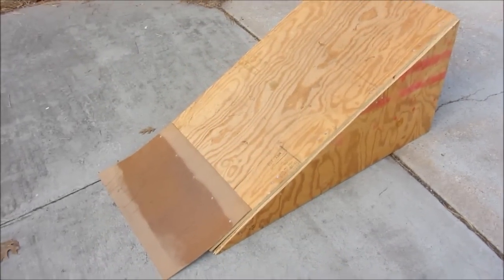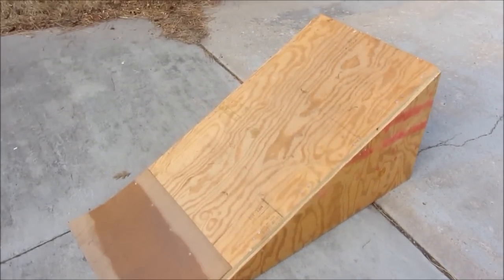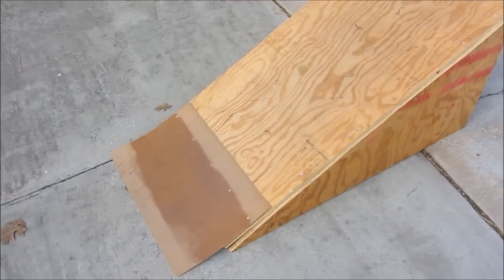Hi everyone, this is Cody and in this video I'm going to be doing a how-to on making this skateboard ramp slash kicker here. So let's get started.